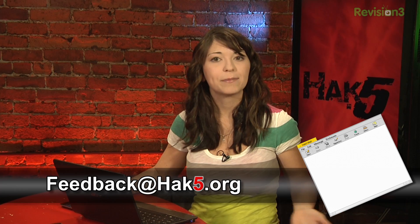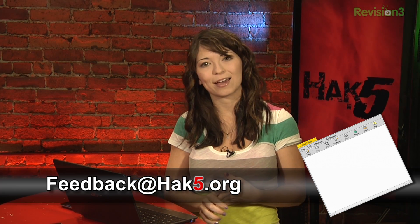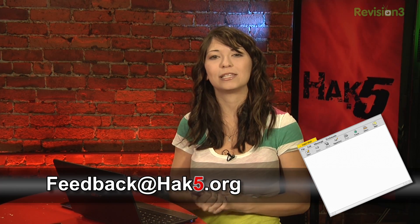So what do you think? Email me at feedback@hack5.org or you can comment in the section below. Coming up soon we'll be answering your viewer questions, but first let's take a break and check in with Darren for the nibble.